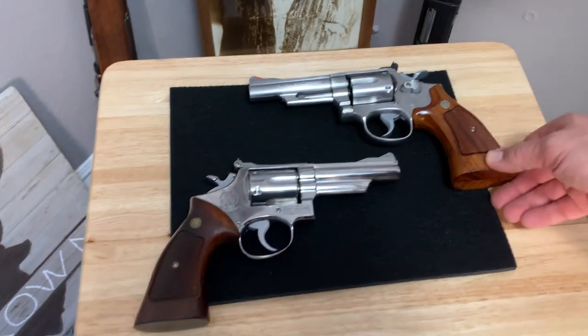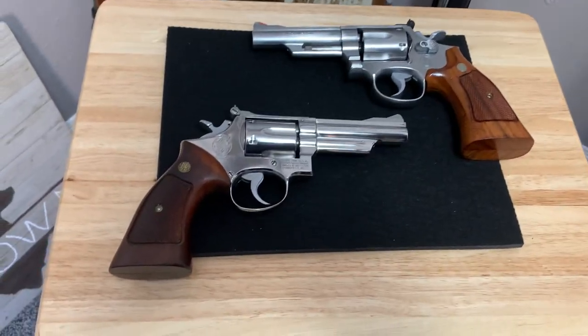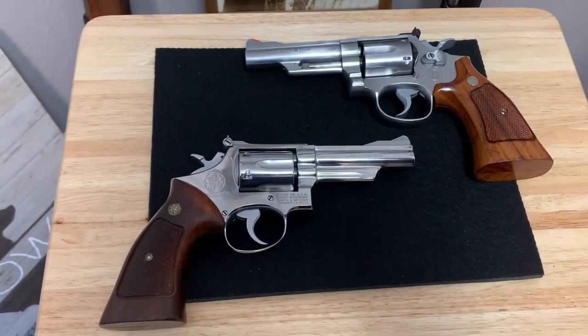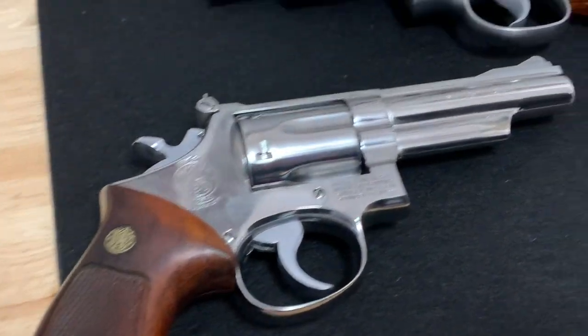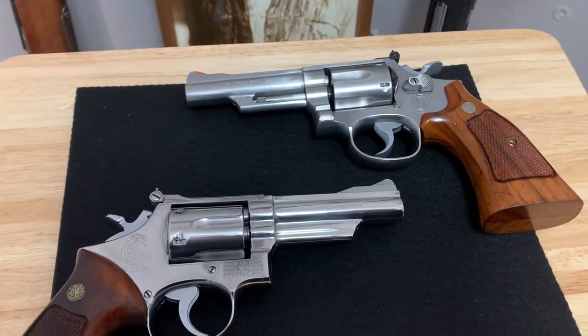I might refinish the grips — Big Swole 58, watch his video, he's a pro at it, it's amazing. I might take it step-by-step and follow Big Swole 58. Anyway, this is the 66 dash three — just thought I'd throw that in there for a quick video. Everybody take care, be safe, and God bless.